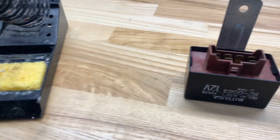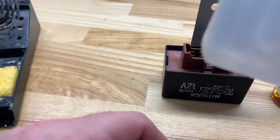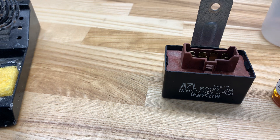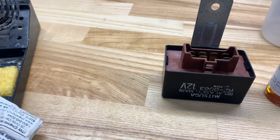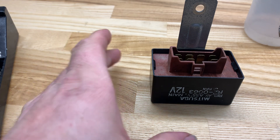A few other random odds and ends I would recommend: get yourself some acetone — this is really helpful for cleaning your electronic connections. And get yourself some q-tips, or I have these nice wooden q-tips. Alright, so let's just get on and get doing this. Make it short, sweet, and simple.